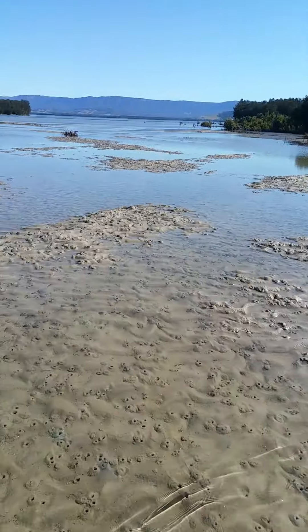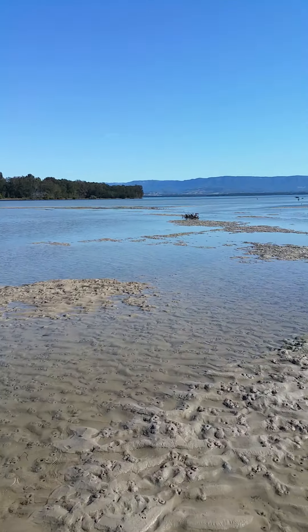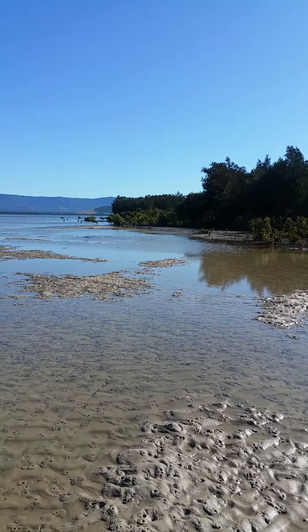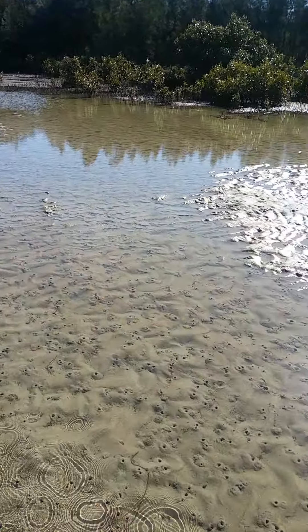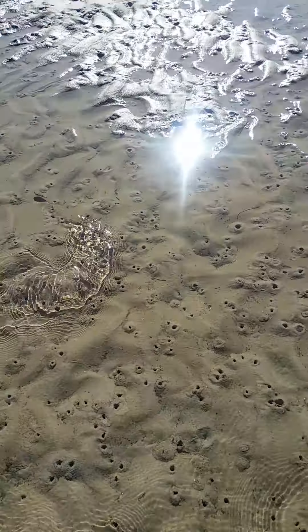That's how you catch puffer fish, guys. I'll do another video when I'm chasing another one through the water. Little blussel — that's just a little one.